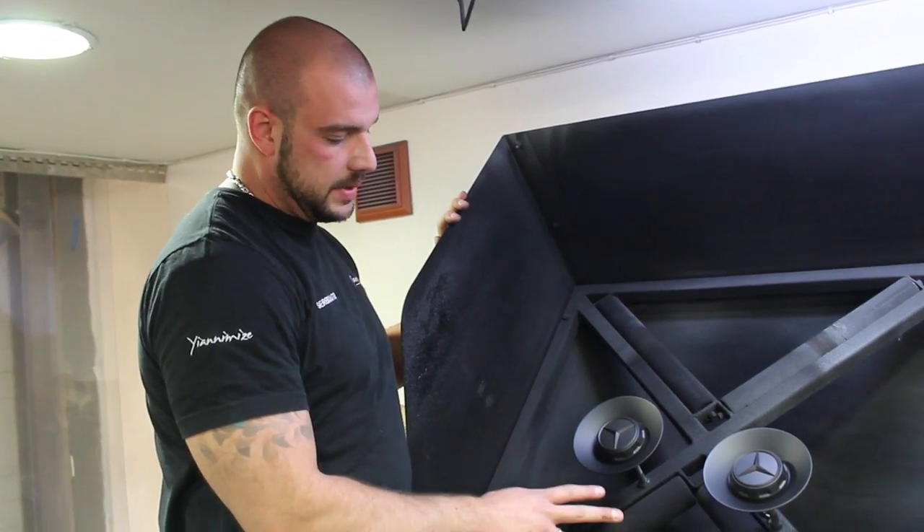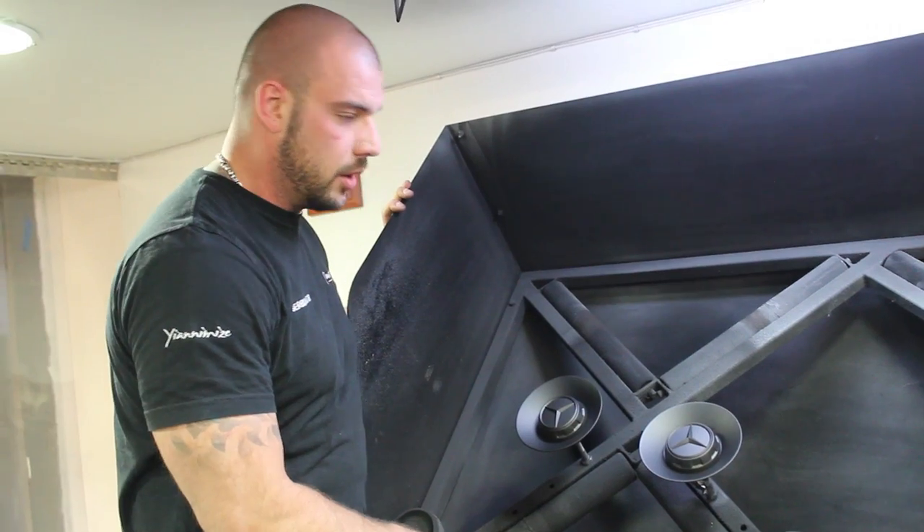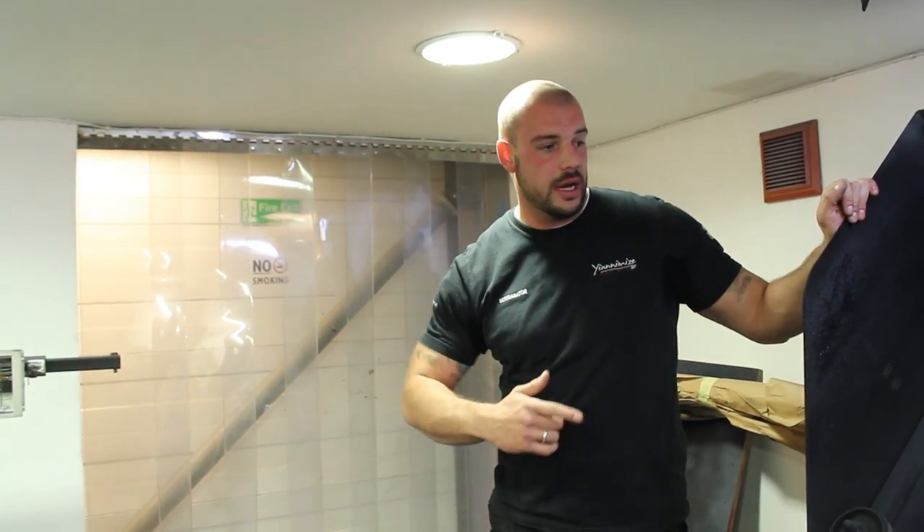We've done two coats now on the center caps — it looks very good. We just need to finish with two more coats and leave them to dry. While this one is drying, we will put the wheels on the car without the center caps, and probably after a couple more hours of drying we will put the center caps on the car as well.